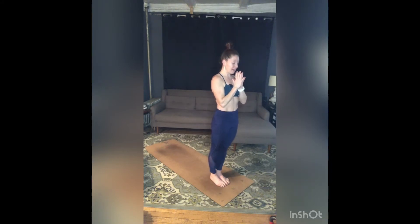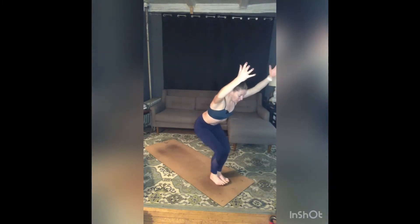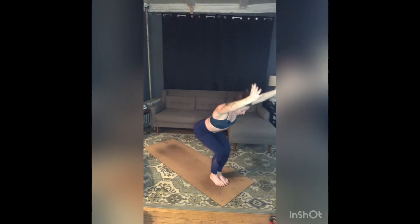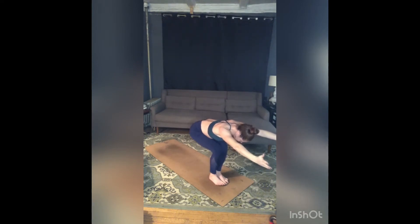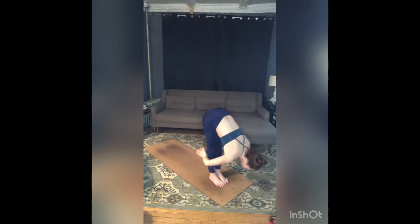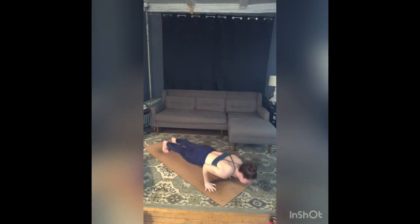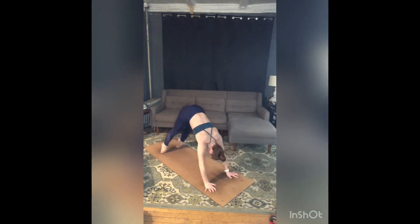Surya Namaskara B. Inhale, sit low — Utkatasana. Squeeze your knees together, scoop your belly in, reach through your fingertips, lift your heart. Take another inhale. As you exhale, reach your fingers straight forward in Utkatasana — long spine here, hips are pulling back, fingers reaching forward, zip your belly in and up, off your thighs, push down into your feet. Inhale, come all the way up to rise. Exhale, big arms circle back and let that take you into a forward fold. Inhale, half lift, lengthen. Exhale, step or jump — chaturanga. Inhale, up dog, tops of feet. Exhale, down dog, flip your toes at the very end.